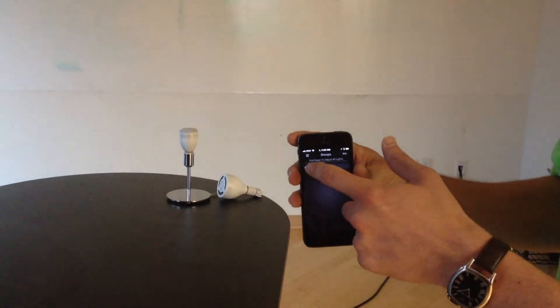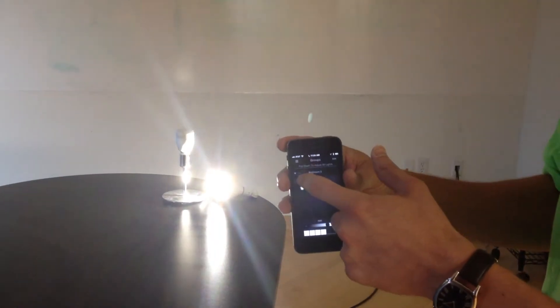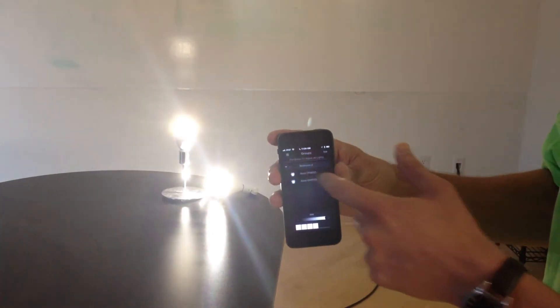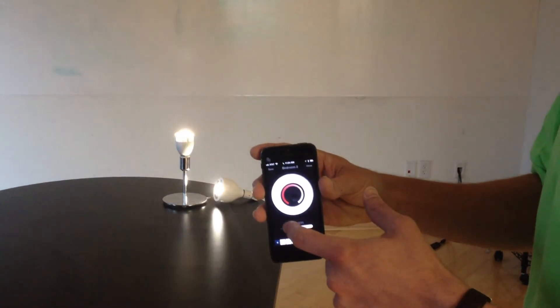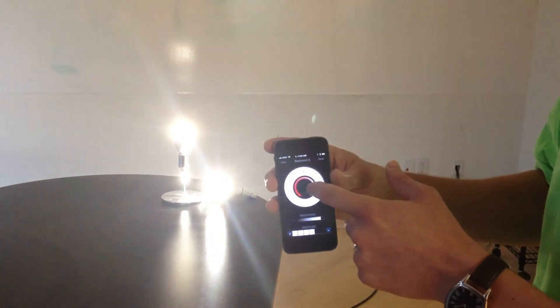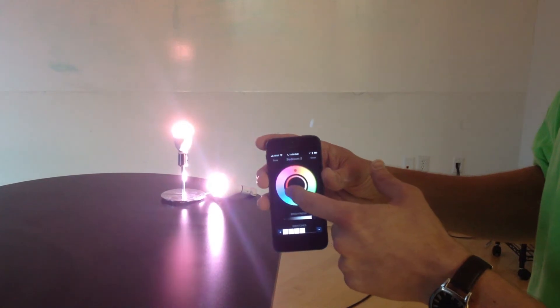So I can turn them on or off here with this switch. I can come in and turn each individual iLumi on or off. Or I can control them as a group to do some other really cool things — adjust the brightness to where it's barely on, and get into rich saturated colors as well.